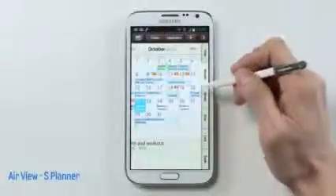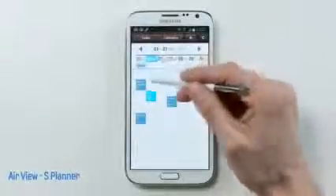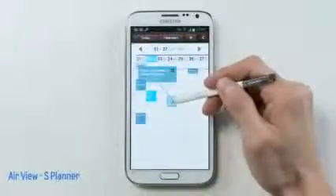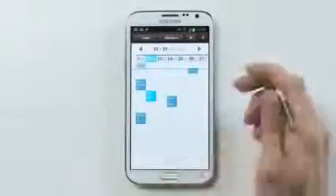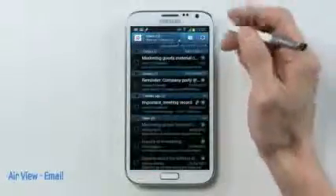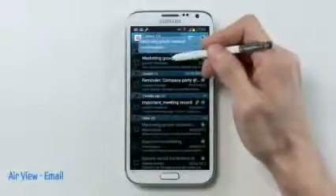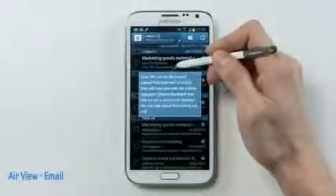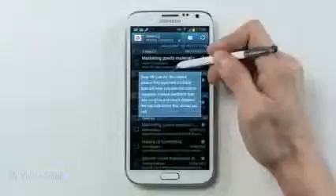I could also change the calendar mode in AirView on my weekly view and see all my weekly appointments and meetings. Finally, I could also use AirView to quickly preview my emails without leaving the email list — just hover to see the title of an email that's too long, or hover over the lengthy body content of an email without clicking through.